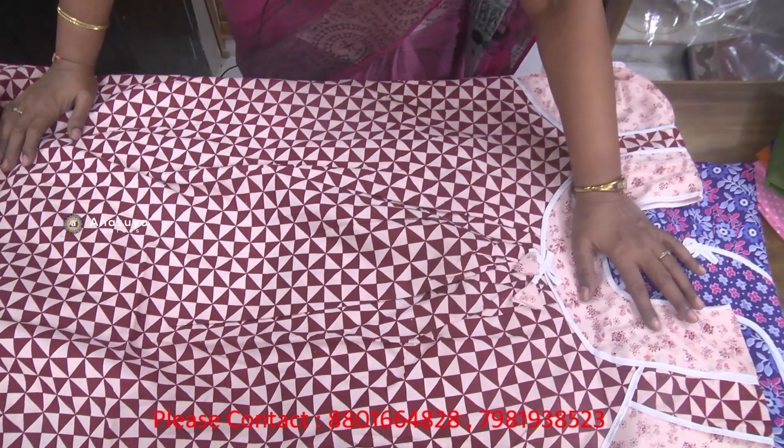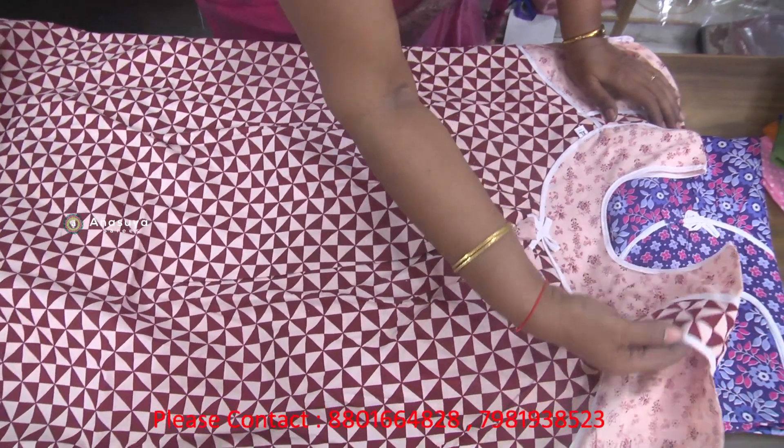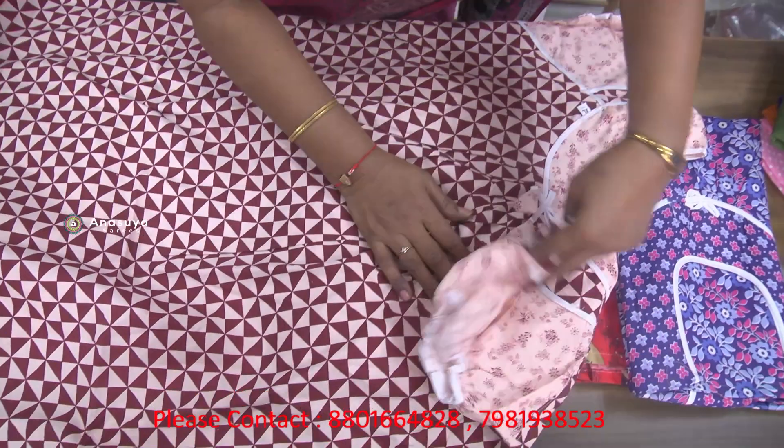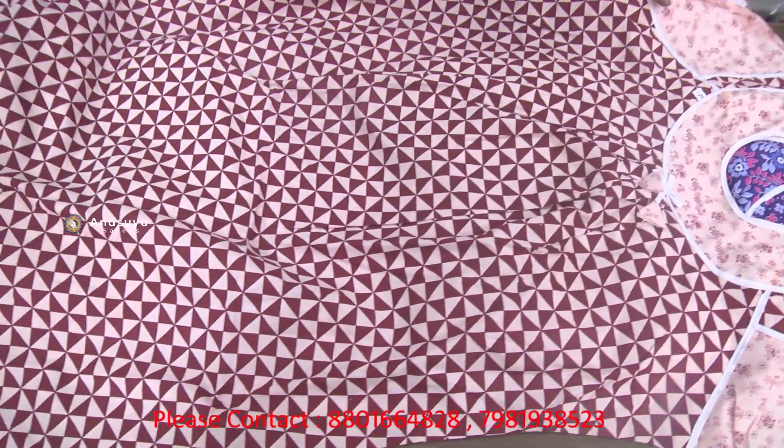The neck has the same print. The neck is mixed with a double hand — it is a fancy hand. The price is 150 rupees and the color is good.